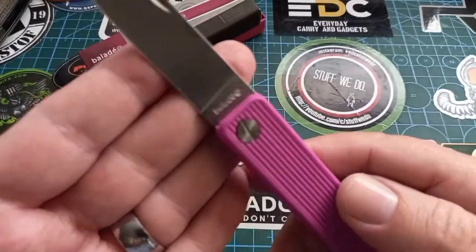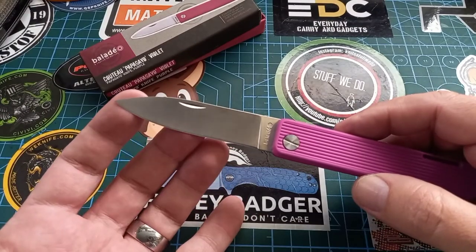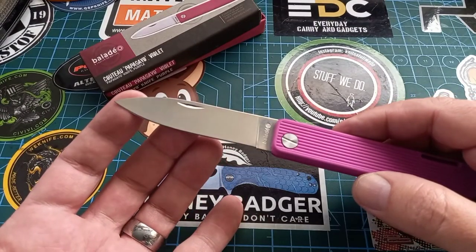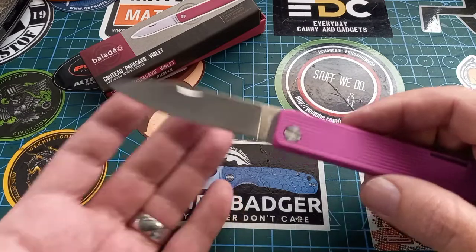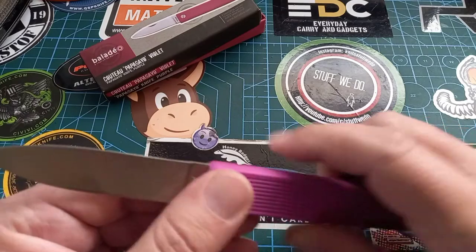It says 'Enox' on one side and 'Baladeo' on the other. As far as I could see on the internet, this is standard 420 stainless steel, and there's a stainless steel frame on the inside underneath this plastic coating.